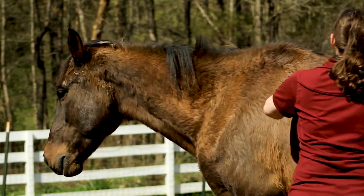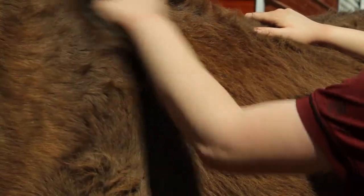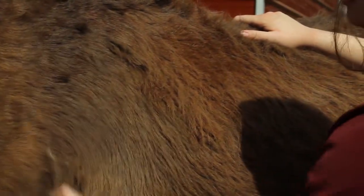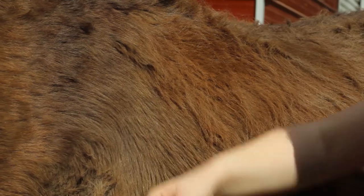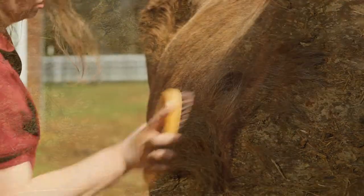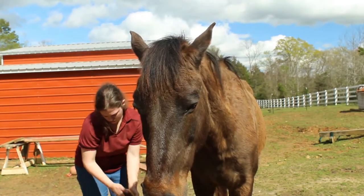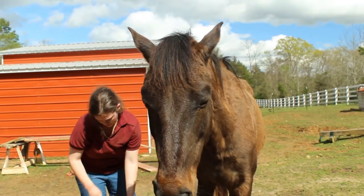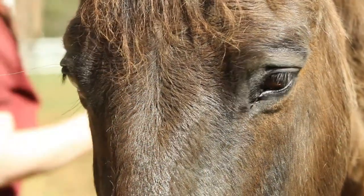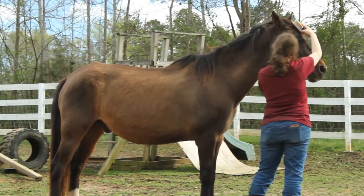I'm going to start with the curry brush, which is the one that you use in circles. What that does is it turns up the hair and dust, and you'll see tufts of hair coming off — especially now because it's shedding season. Then I want to use what's called the hard brush. You're going to use short straight strokes, and that's just going to knock off the dust and hair and whatever else you turned up with the curry.